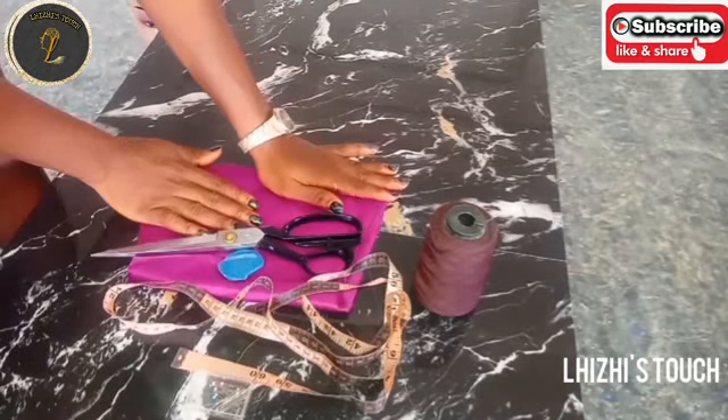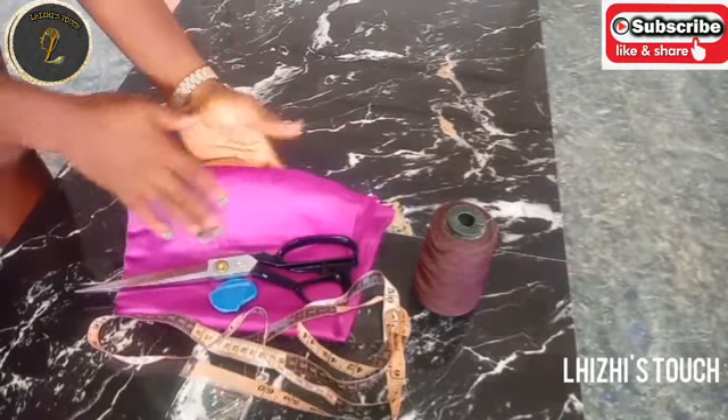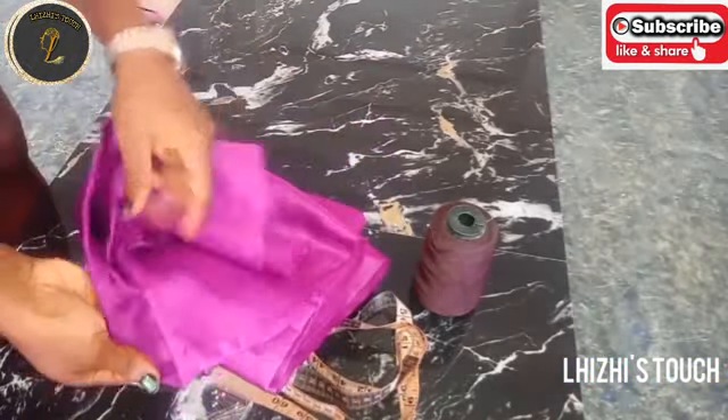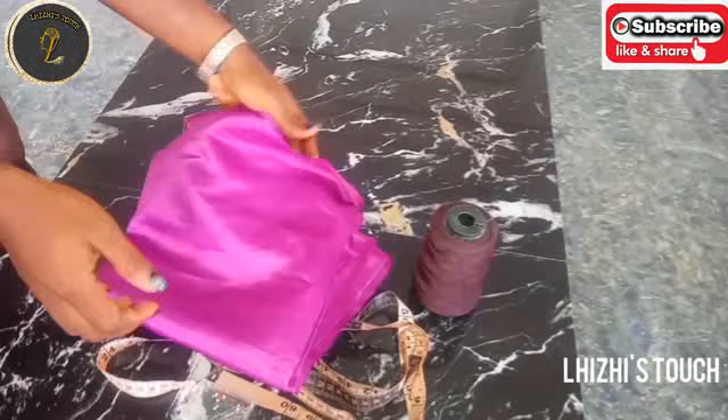Hi everyone, welcome back to my channel. Today I'm going to show you all how to make a rose with a satin fabric. If you're just watching me for the first time, please do hit the subscribe button, like, share.